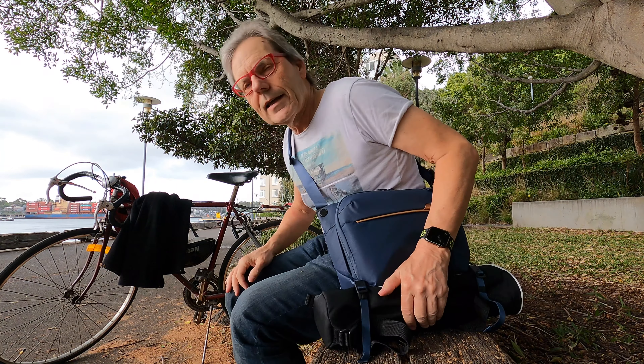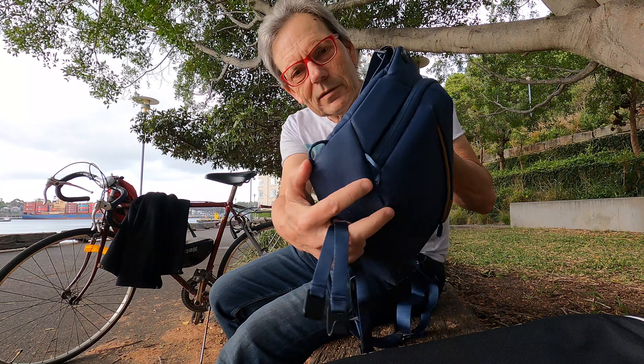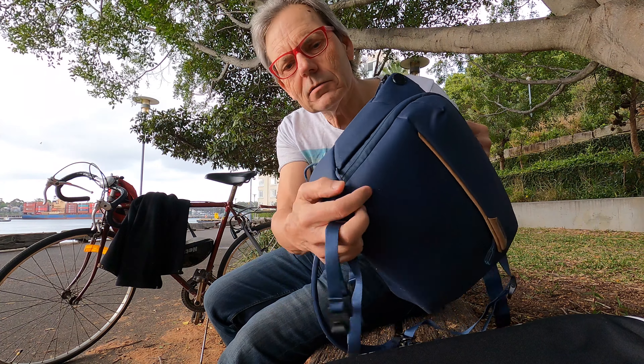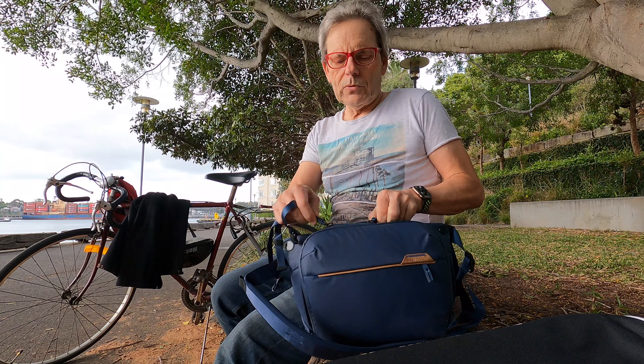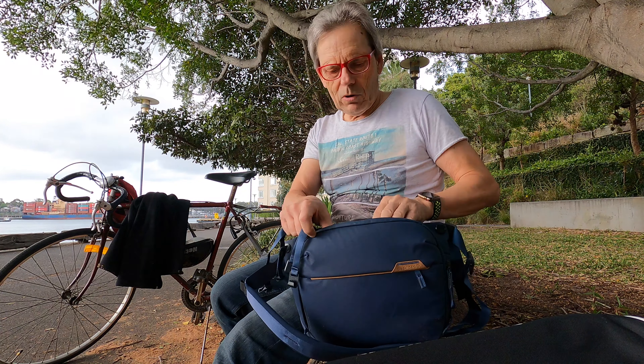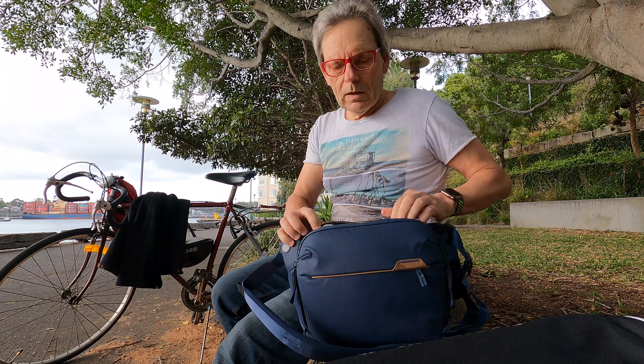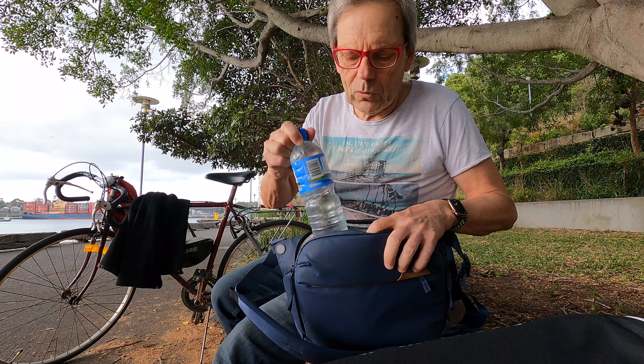Adjustable straps again. These straps can be unstrapped and unclipped from these tags — you can see these tags — and you can put those away. There's a little zip pocket, and there's enough room for a water bottle.